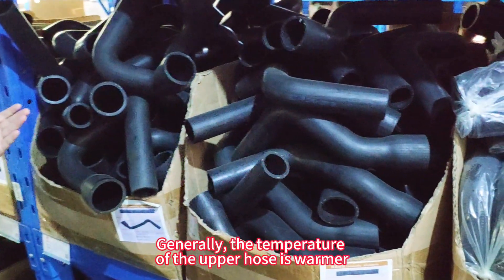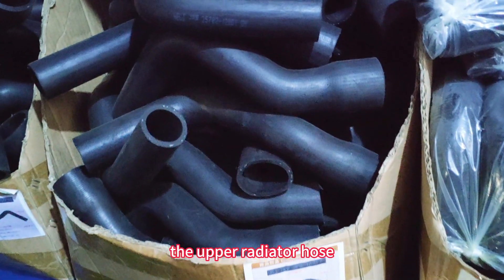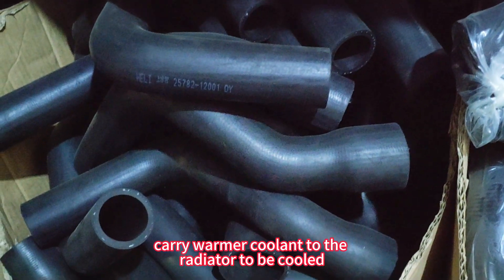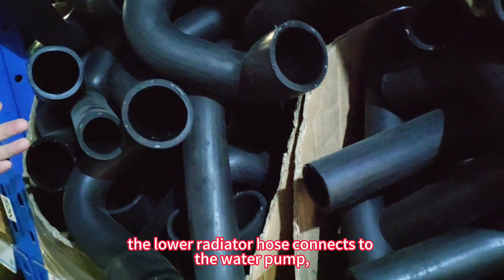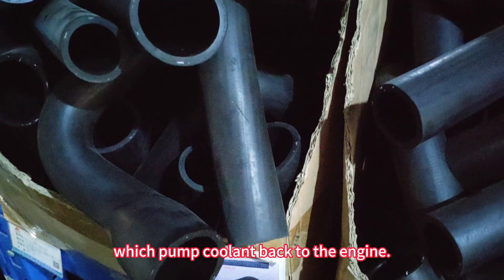Generally, the temperature of the upper hose is warmer. The upper radiator hose carries warmer coolant to the radiator to be cooled. The temperature of the lower hose is lower. The lower radiator hose connects to the water pump, which pumps coolant back to the engine.